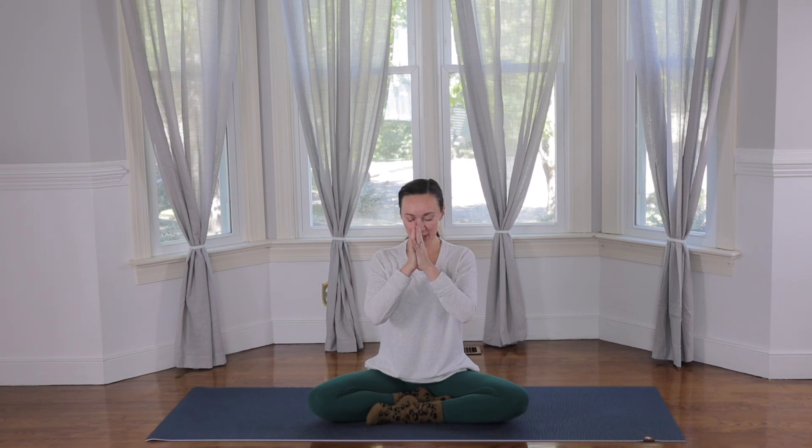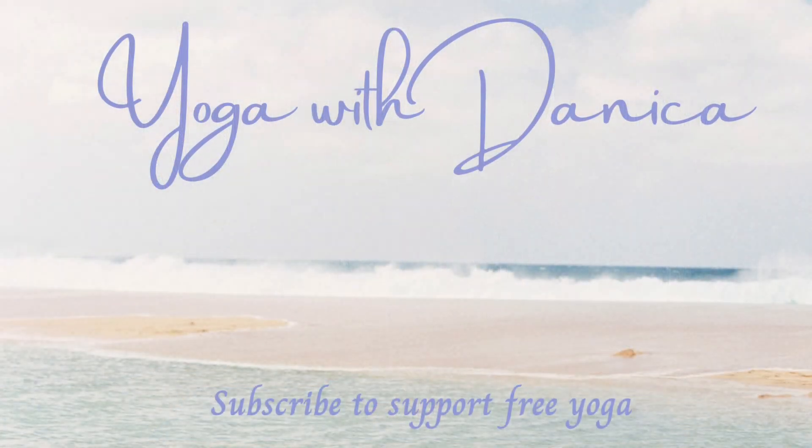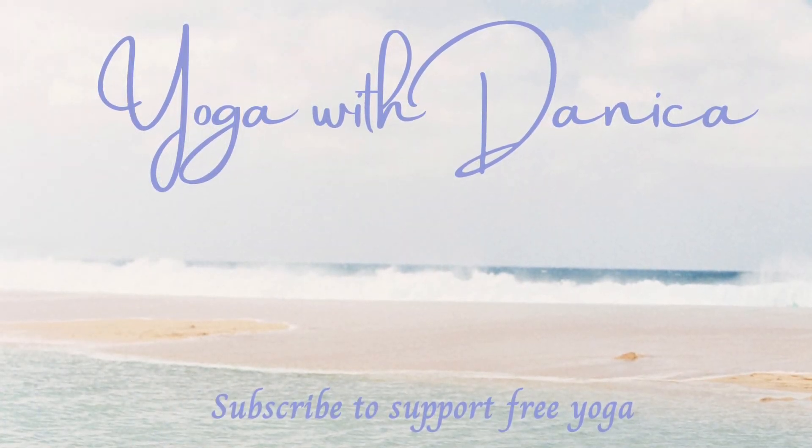Thank you so much, my friends, for showing up today and sharing your practice with me. It really means so much to me. Hope you have a beautiful day. See you next time. Namaste. Bye.